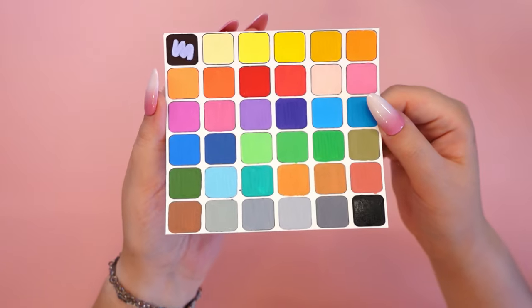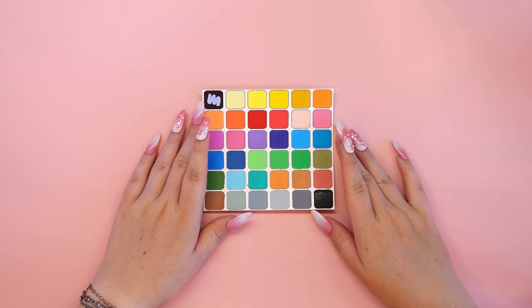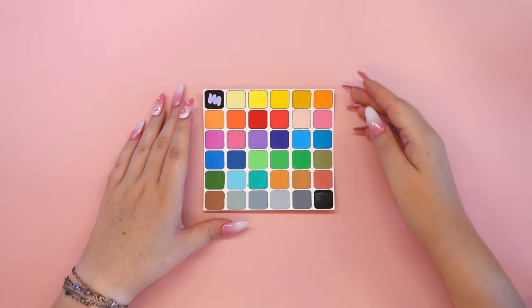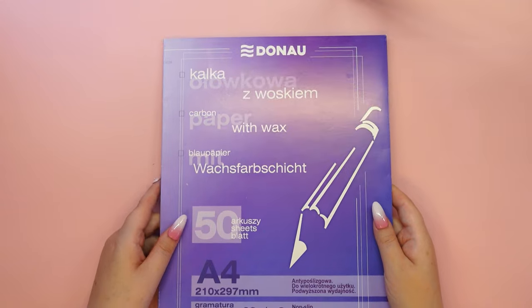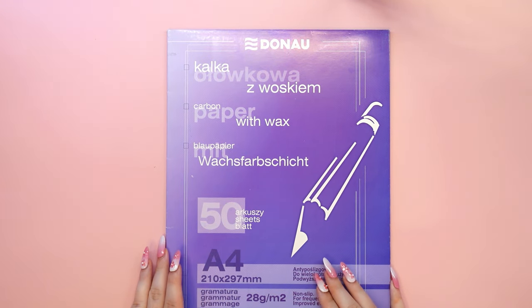I've noticed one little thing about the packaging that I think could be improved. It's a bit tricky to pull out the first level of the marker tray. I love long nails and found it a bit of a challenge, so I think a good solution would be to put little ribbons on the sides so you can pull the first level out of the packaging without any problems.